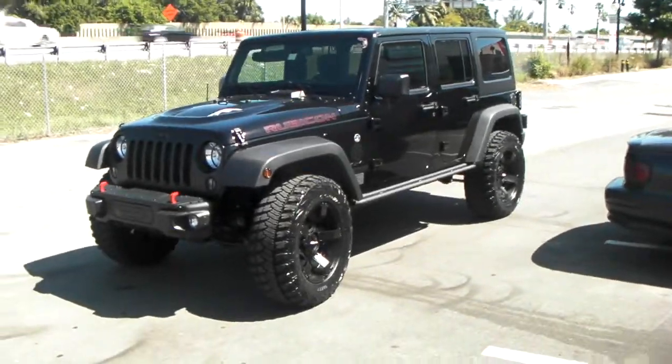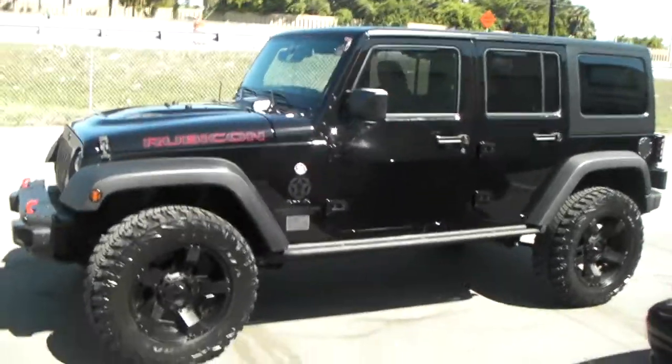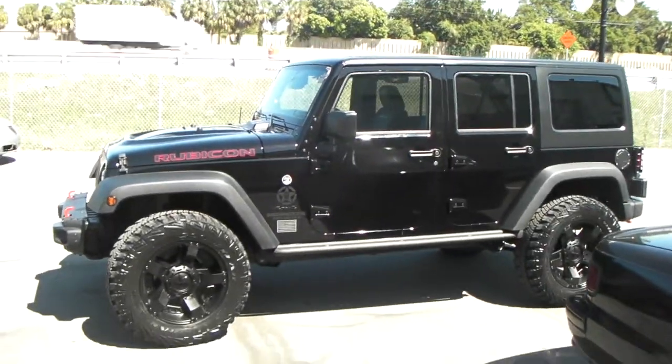This is your boy KB from Dubs and Tires TV at DubsandTires.com — tires, wheels, and more, shipped to your door. Right now we're looking at the 2014 Jeep Rubicon Wrangler.